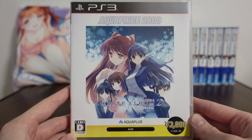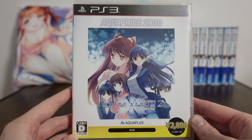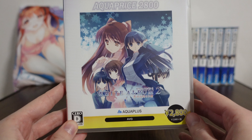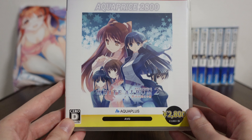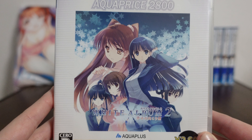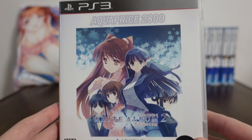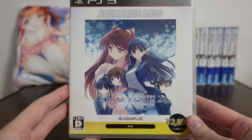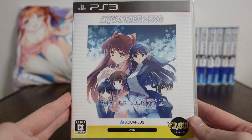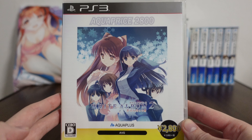The cover doesn't look nearly as nice as the original PS3 version, which you can see in my other videos. This one has a big yellow strip and the price displayed really large, and then the front cover art itself is a lot smaller. Aesthetics-wise and collection-wise, this is definitely not the prettiest version of White Album 2. However, it's something different and it made the game a lot more accessible to people who maybe didn't want to spend so much money.